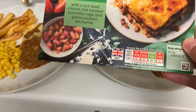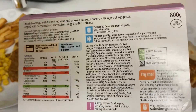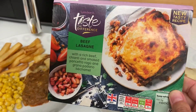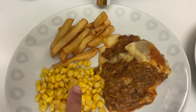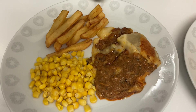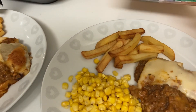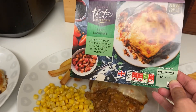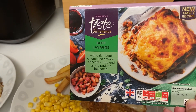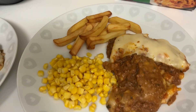Tonight for dinner we're having one of these Sainsbury's Taste the Difference beef lasagnas. I got the 800g one — it says serves two but it's just me and the boys so I thought that would be plenty. I've also done some chips in the air fryer and some corn, and it makes a really decent portion with the sides. I have been known to make my own lasagnas but these are so tasty and it's so nice to just shove it in the oven. Thanks so much for watching — if you've enjoyed please like and subscribe and I'll see you next time!